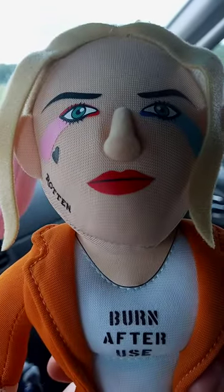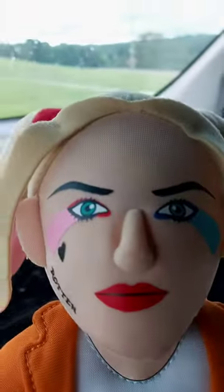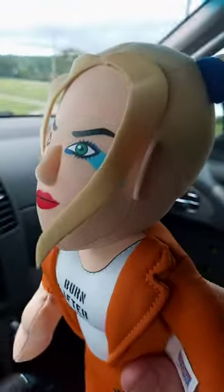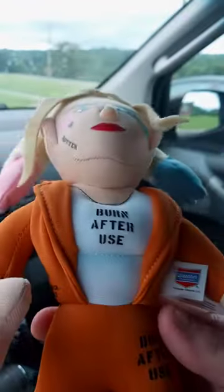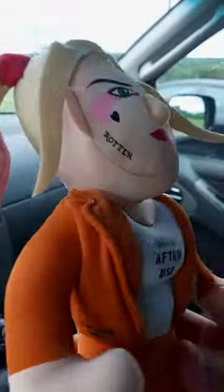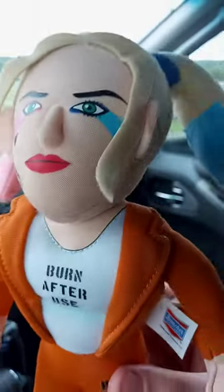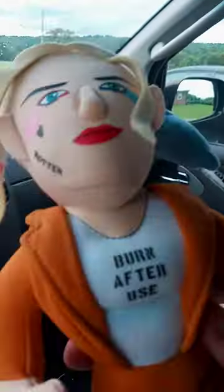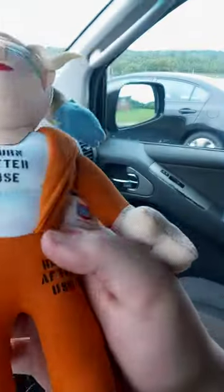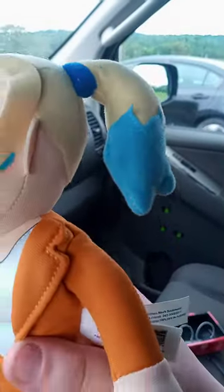You guys can see the eyes right here. I'm not a fan of it — I thought they were going to sew up the eyes like the rest of the plushy, but that's not the case. At least she's got the slippers on, which is a nice touch. Anyway, hope you guys like, comment, and subscribe!